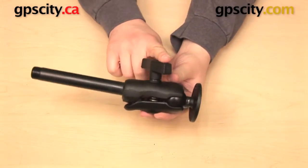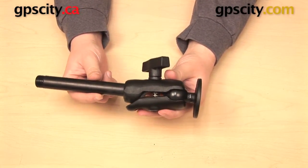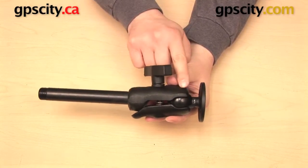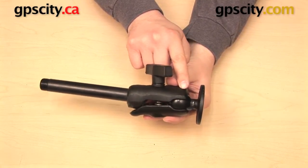What this part does is it allows you to transition from one connection type to another. You can get from the half inch NPT over to the one and a half inch C size Ram ball.